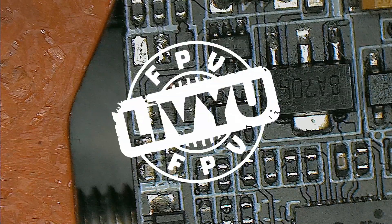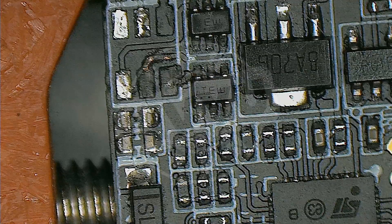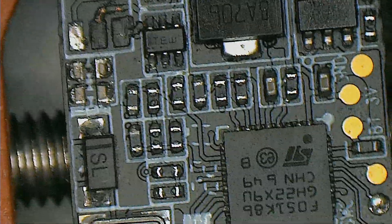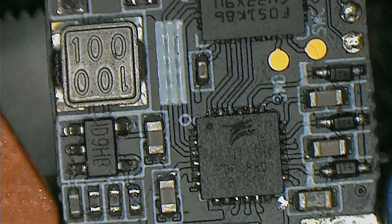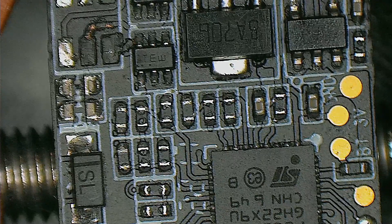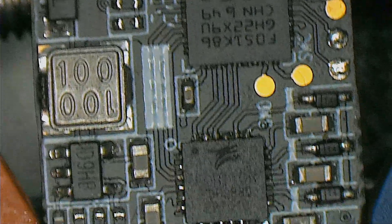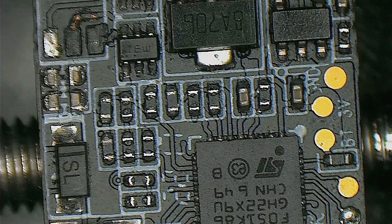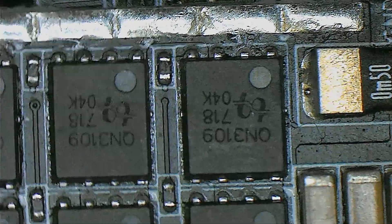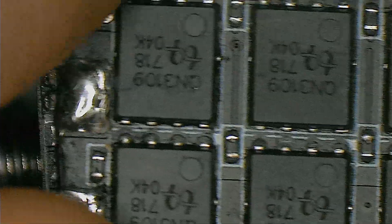Hello guys and welcome back to my channel. Today I want to start and repair an ESC that I received from somebody a long time ago — I just forgot about it. Basically it's a Betaflight ESC but made by somebody else. I don't know who makes it — AirBot I guess. I have another one working right here.